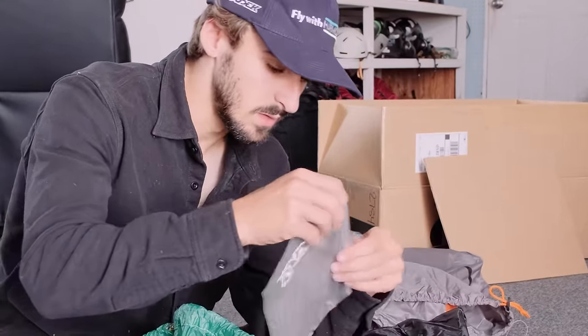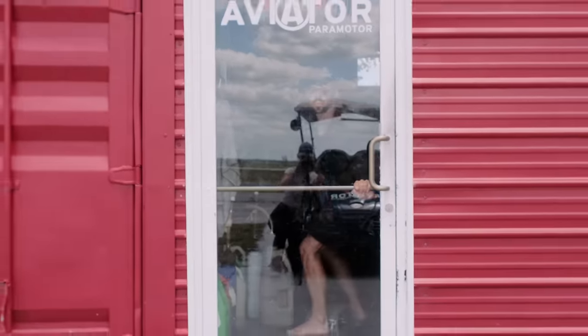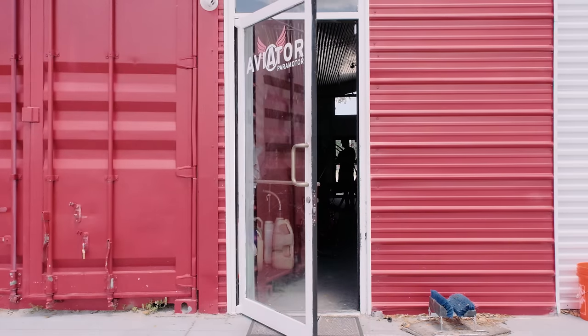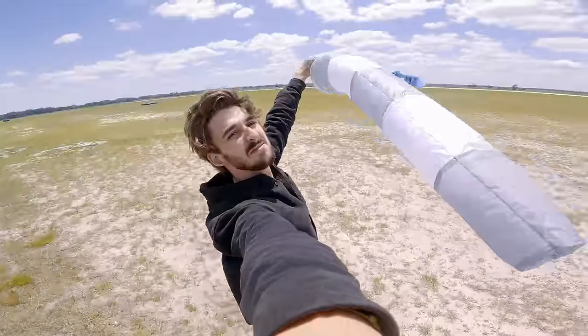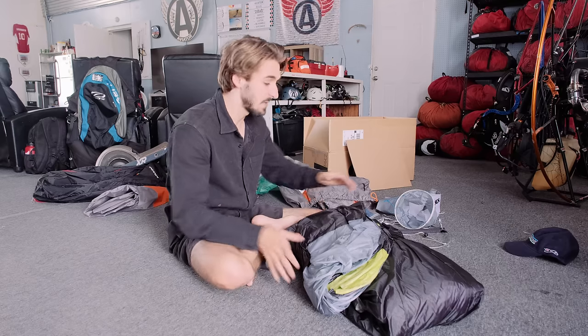No way — this is a Dudek branded Windicator. I don't know much about Dudek — I'm not a Dudek bro — but I will say, first impressions, haven't even touched the wing yet — freaking care package. Much better.